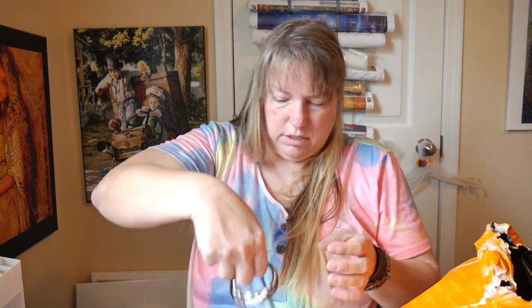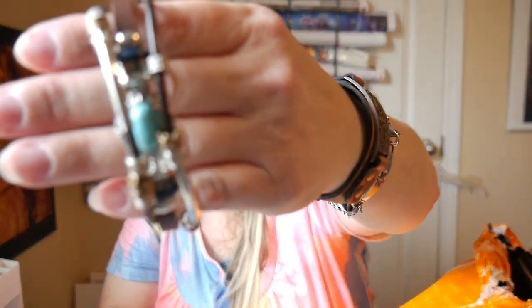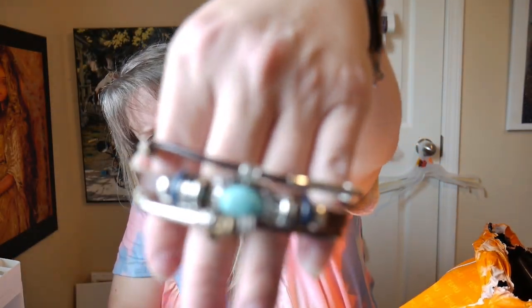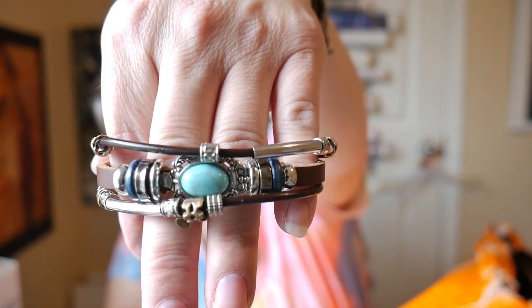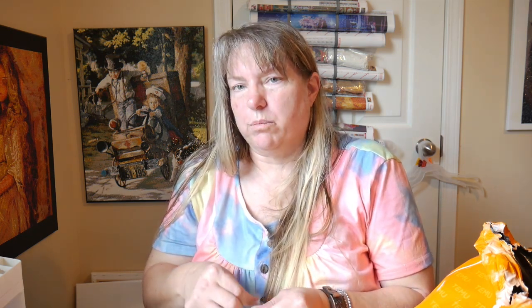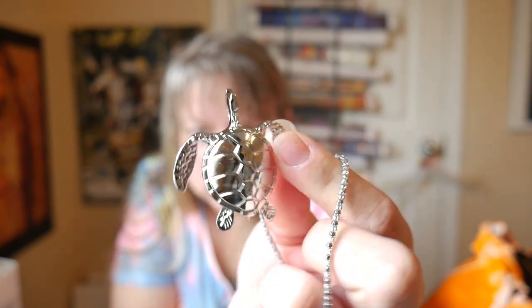I have a blue one of the same design too. And there is a silver sea turtle necklace - because I got the bright colors in another order, I just wanted to get the regular colors because some people don't want bright, they just want regular. Everybody loves sea turtles!